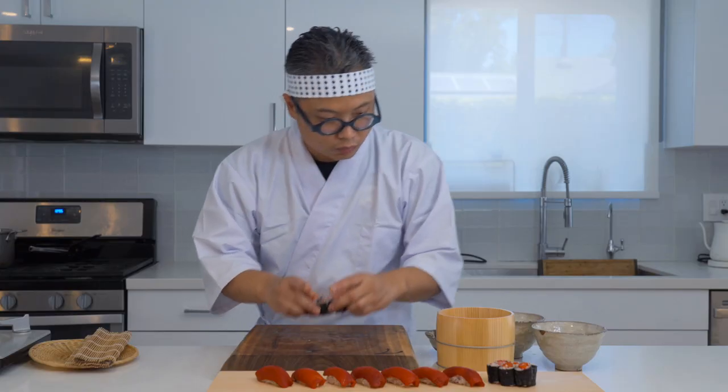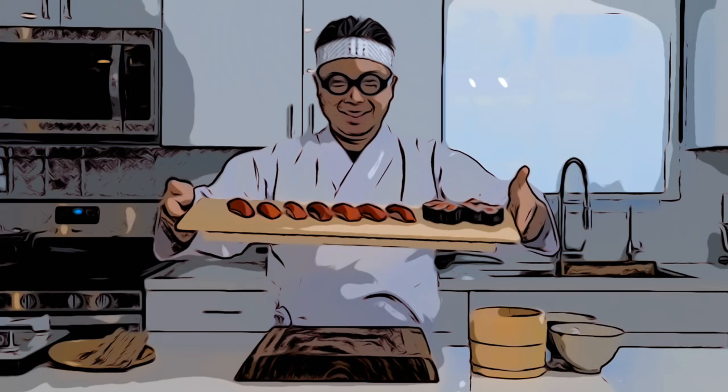Ta-daan! Push the like button if you enjoyed it and subscribe so you don't miss the new videos.